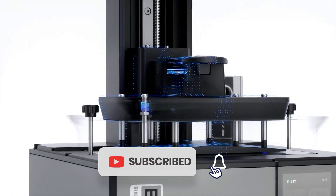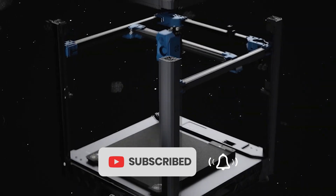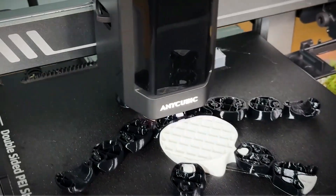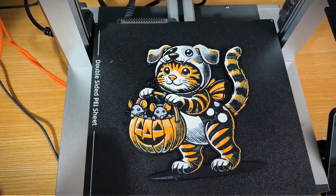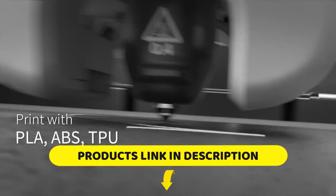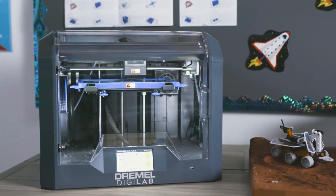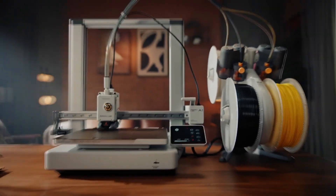If this helped, give the video a like and subscribe for more honest, hands-on reviews — we've got more coming soon. And if you've got questions or want help choosing the right one, drop a comment below. I'm always happy to help out. Thanks for watching and happy printing.